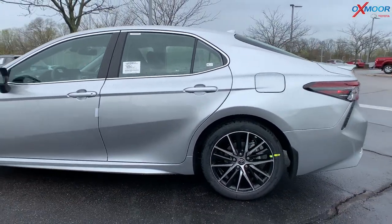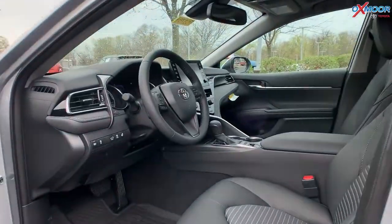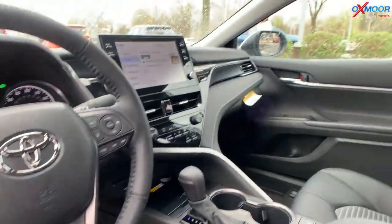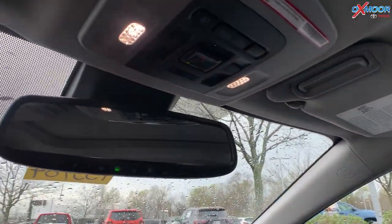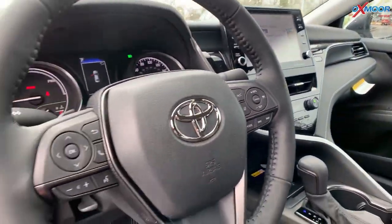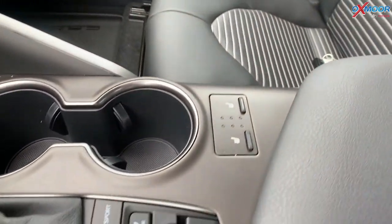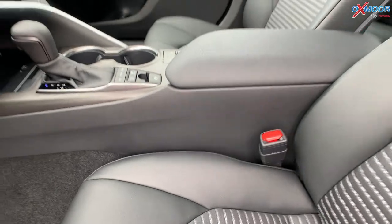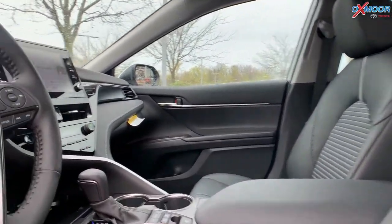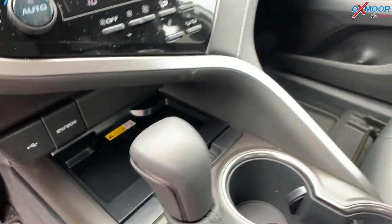This vehicle is going to have a convenience package, so when we go into the interior, with that package you'll have your HomeLink and an auto-dimming rearview mirror. There is also the cold-weather package, so you'll have the heated steering wheel and heated front seating. There's also going to be a sunroof, and this has the audio upgrade, so you'll have the wireless charger, a 9-inch touchscreen, Apple CarPlay, Android Auto, and six speakers throughout the vehicle.